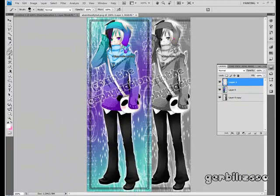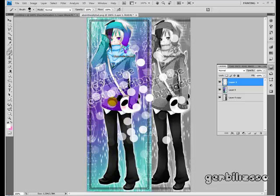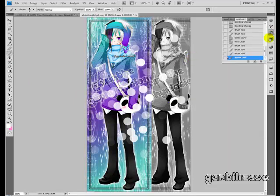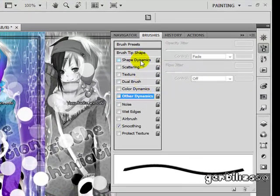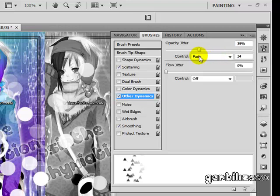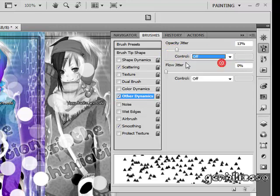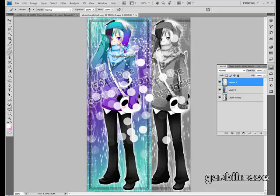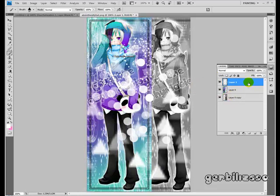Then go back to your canvas on a new layer and see how they pop up. You can do this with any brush. For example, here's a weird little triangle brush — if you go into Scattering and into Other Dynamics, Opacity Jitter — if you leave it off, only parts of it will fade. Then size it up, and now you've got random chunks. You can see how that could be useful.